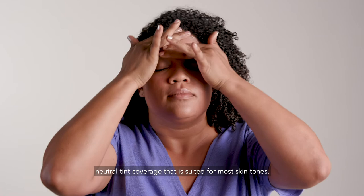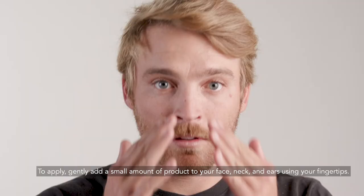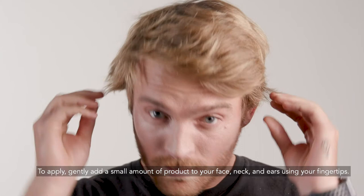To apply, gently add a small amount of product to your face, neck and ears using your fingertips. You can rub it in clear, or leave a layer for additional protection. Be sure to reapply sunscreen every two hours, or if you're in water, every 80 minutes.